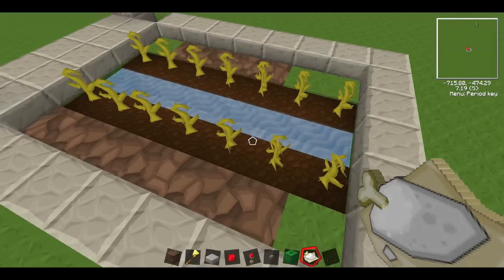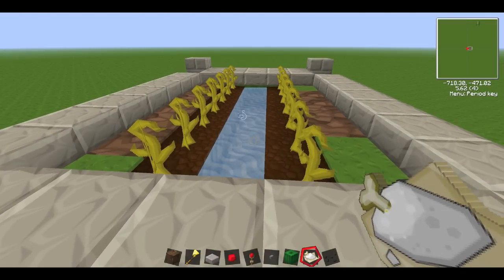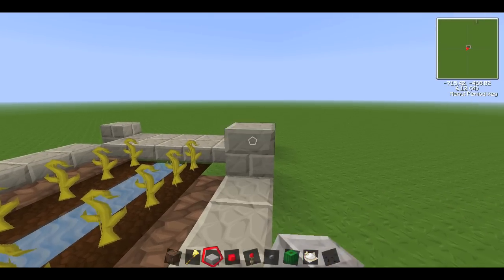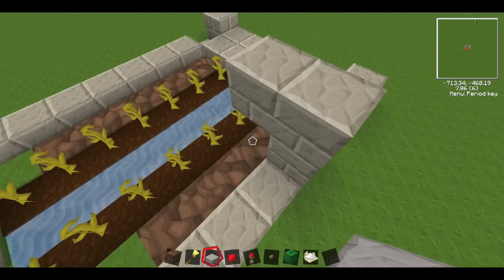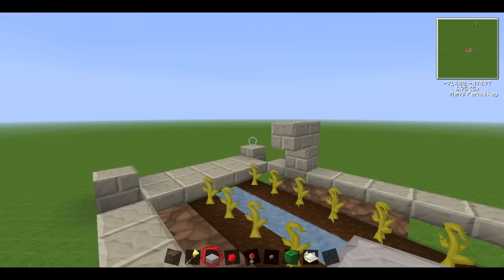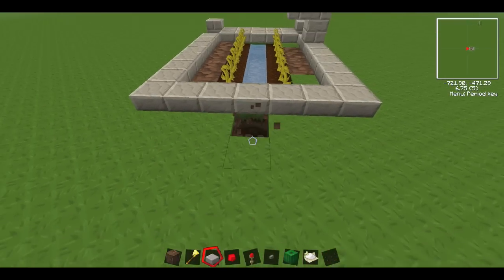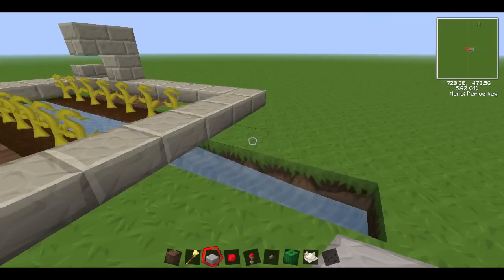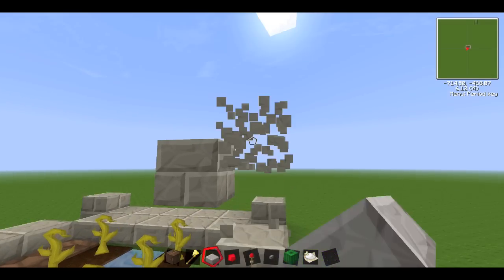Basically you just put them down there and it pops up and breaks the melon. Some people set it up so there are blocks placed above like this, so the melon ends up under there. When you press the button, the pistons pop the melons up, they bounce off the block and out into the water. The water flows down here so they all come to you at one end. I personally have had a bad experience with that design though.